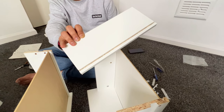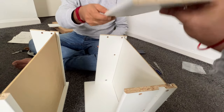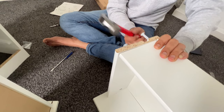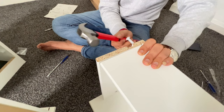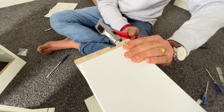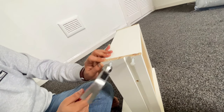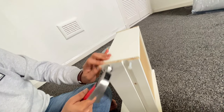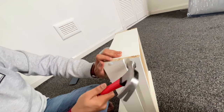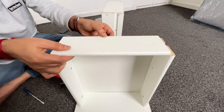Now we need to fix the back side of this — the groove portion should come inside. Same way, we need to fix it here also.